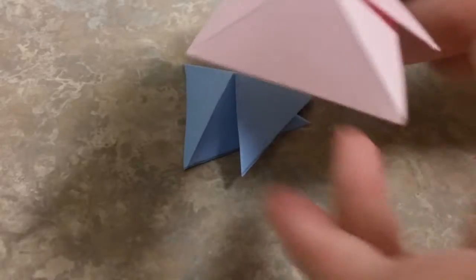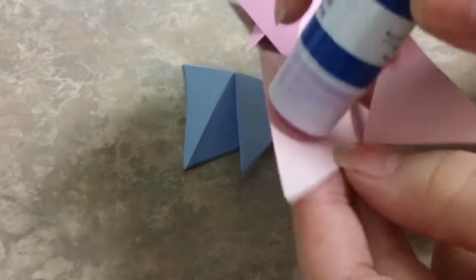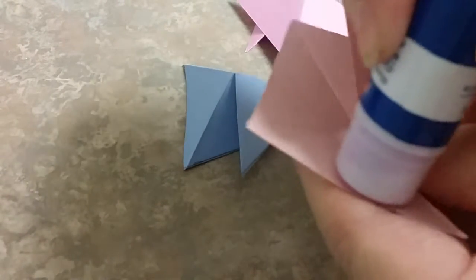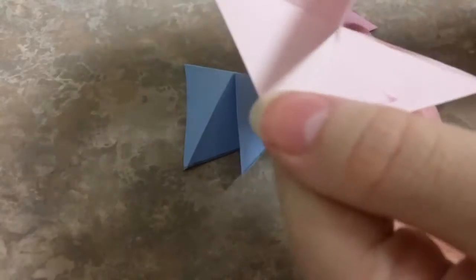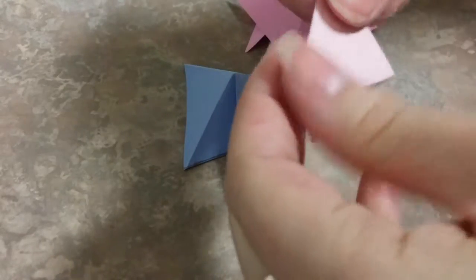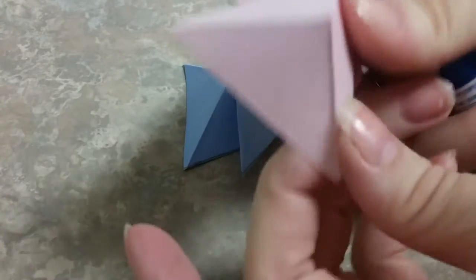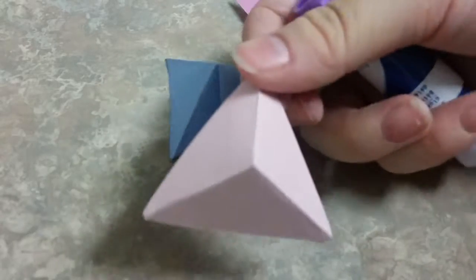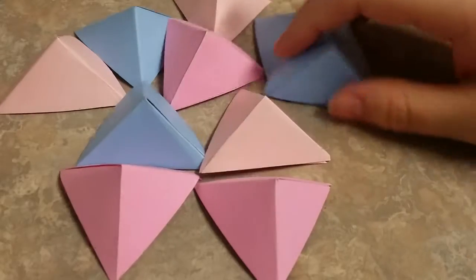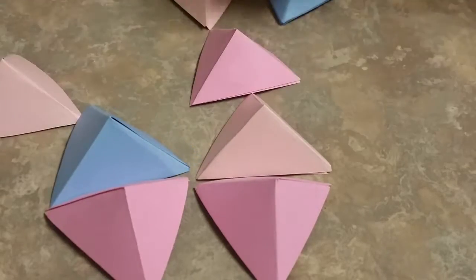Take a glue stick and glue all of the flaps together to keep them flat. I wanted them flat so I used a glue stick, though you could technically use your glue gun as well. It should look like this once done. Once you have all the little triangles you need, set them off to the side and bring out your white canvas.